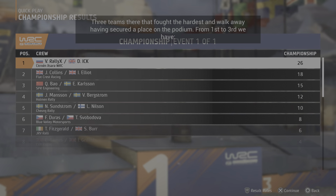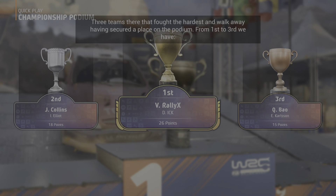Three teams there that fought the hardest and walk away having secured a place on the podium. Take care. Falling.